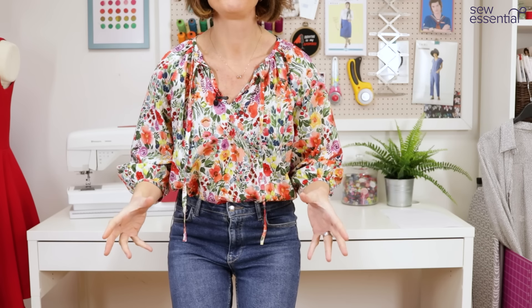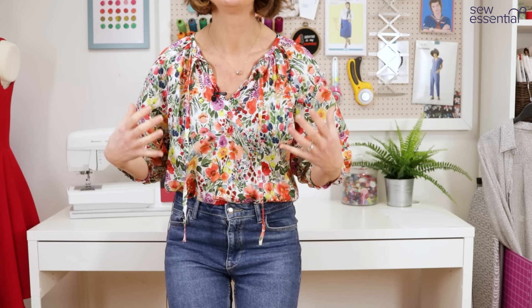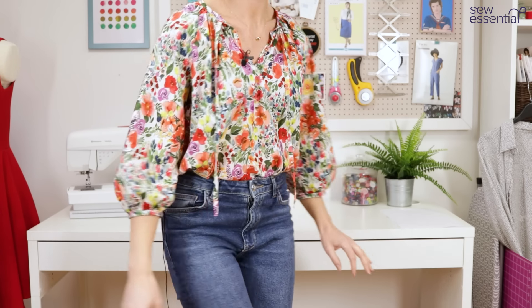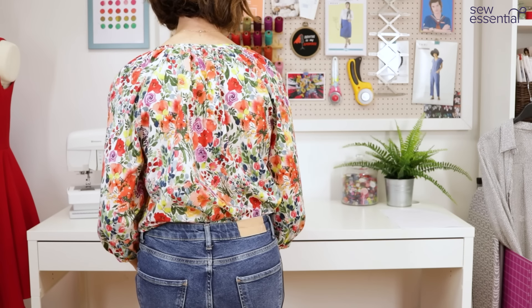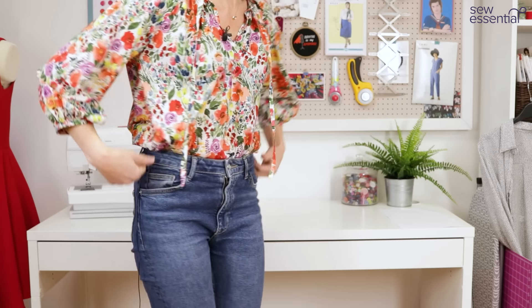I featured this in my spring trends video recently because these bohemian blouses were everywhere and this ticks that trend perfectly. I'll just turn around so you can see the shape at the back with all that gathering as well - I just think it's really lovely.